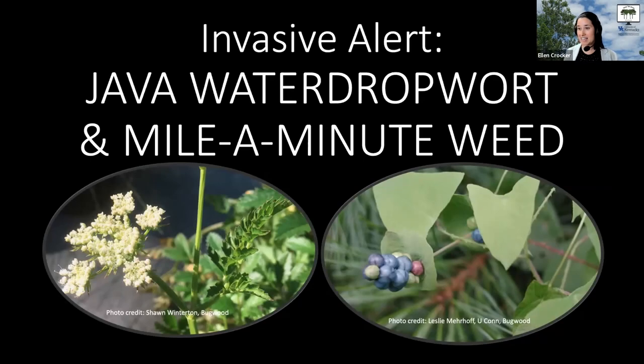So hopefully you can see my slides. These are the two plants we'll be talking about today: Java water dropwort and mile-a-minute weed.